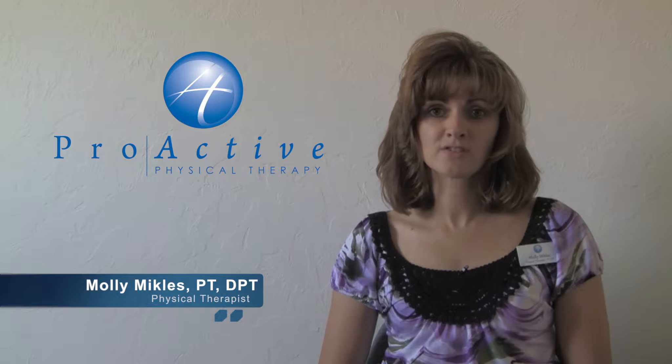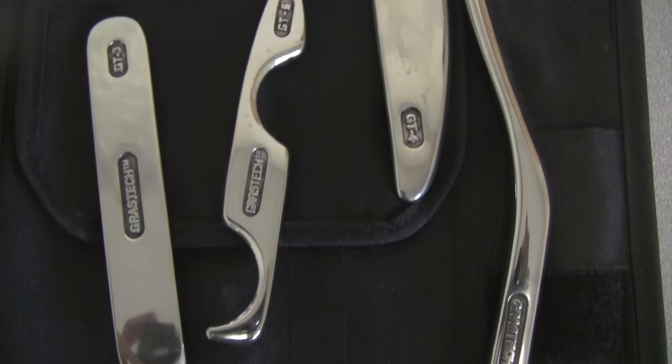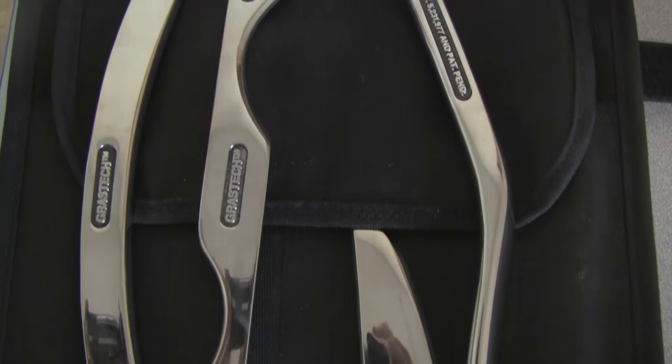The Graston Technique is an instrument-assisted soft tissue mobilization that focuses on reducing myofascial restrictions in the tissues of your body. The stainless steel instruments are used to both indicate problems in the tissue and also used for treatment of the tissue.